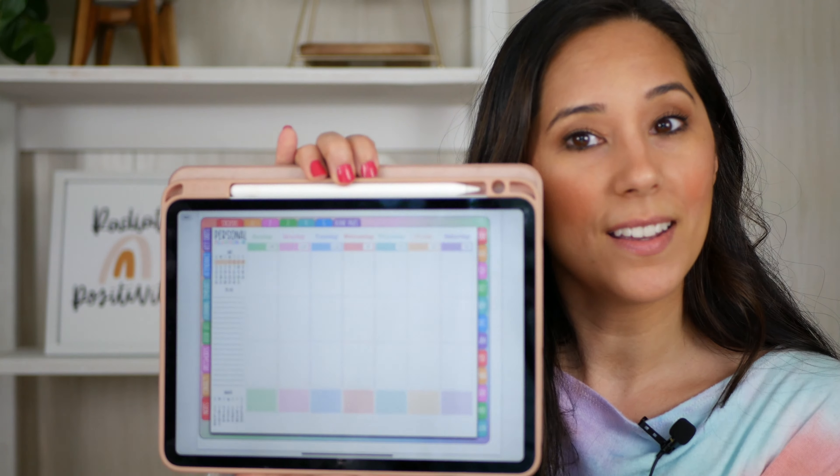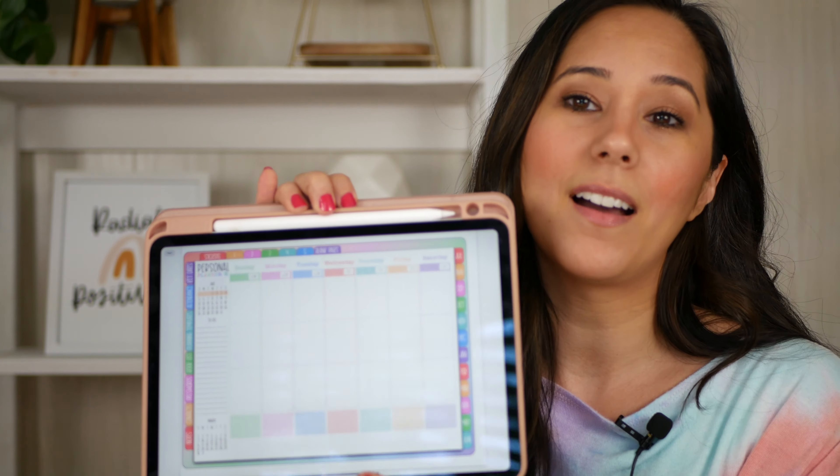This is just a little sneak peek of one of the layouts, but I'm going to flip the camera around and we're going to go through this together, and I hope you guys love it.